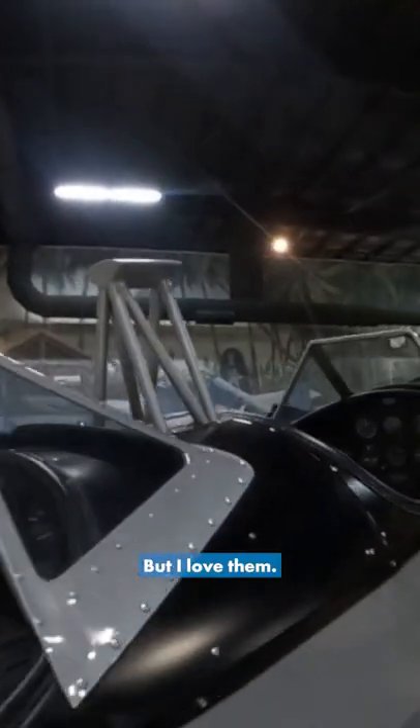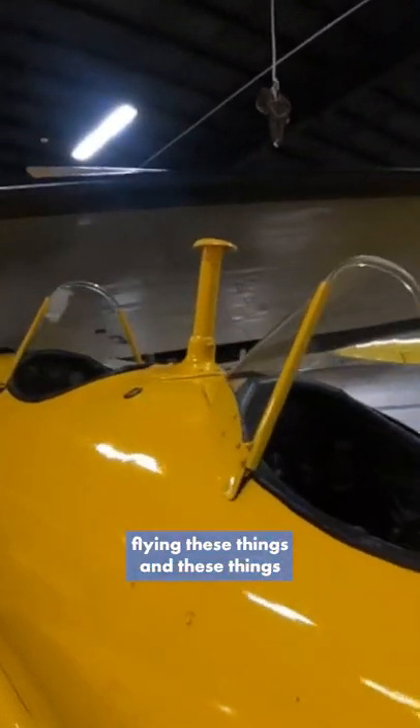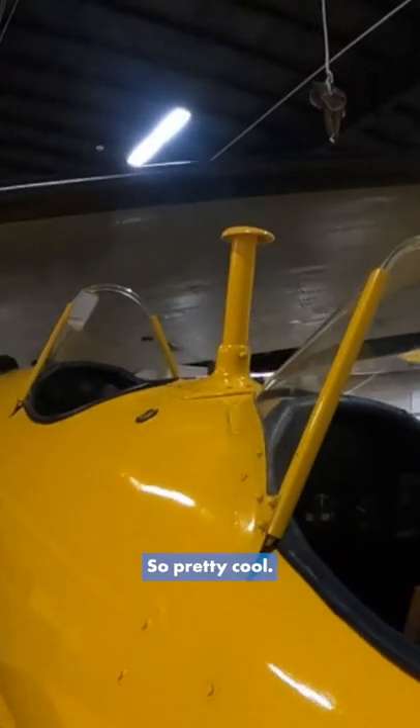They're ugly, but I love them. They're a reminder that these aircraft — a lot can happen because we got brand new guys flying these things and these things might go all over the place. So pretty cool.